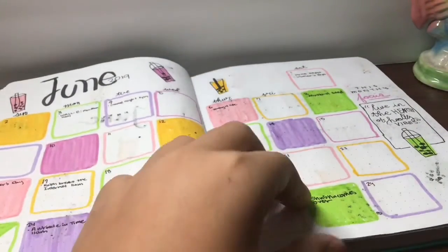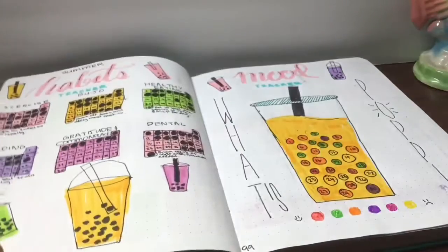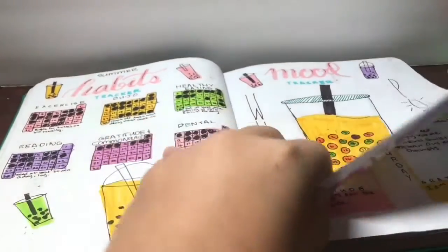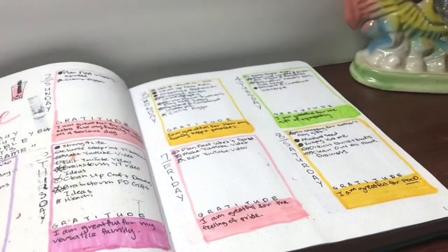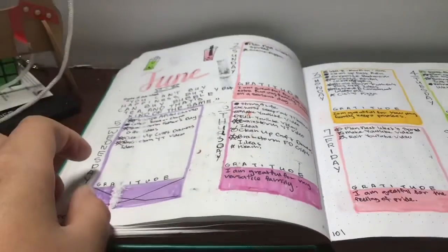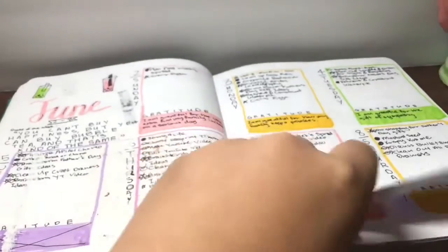This is June — also another recreation from Amanda. This month was very colorful and very useful. You can see my week was very packed because I was on break.